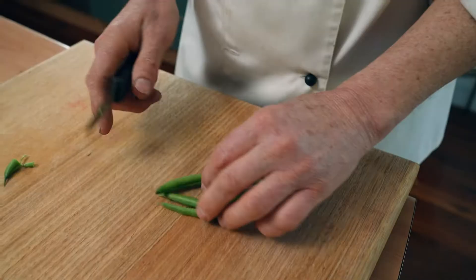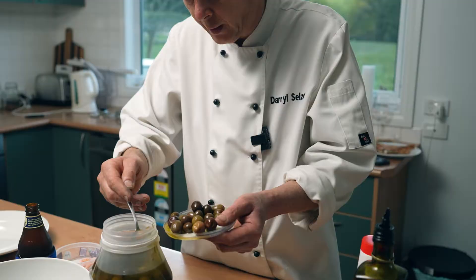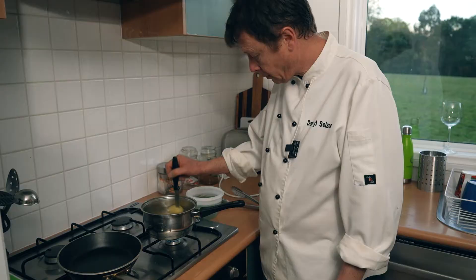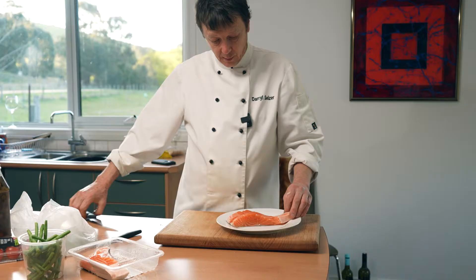First off, the beans — we've got to top and tail them. Now it's time to blanch the beans. They go into the boiling water with the potatoes — I've done them with a little bit of crunch. Now I'm going to refresh them in cold water. The potatoes are done too, fantastic. I'll run some cold water on them to stop them cooking.